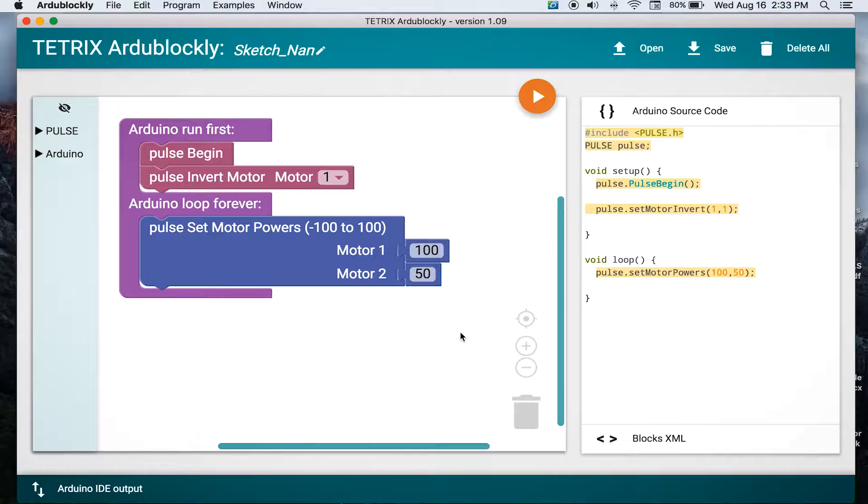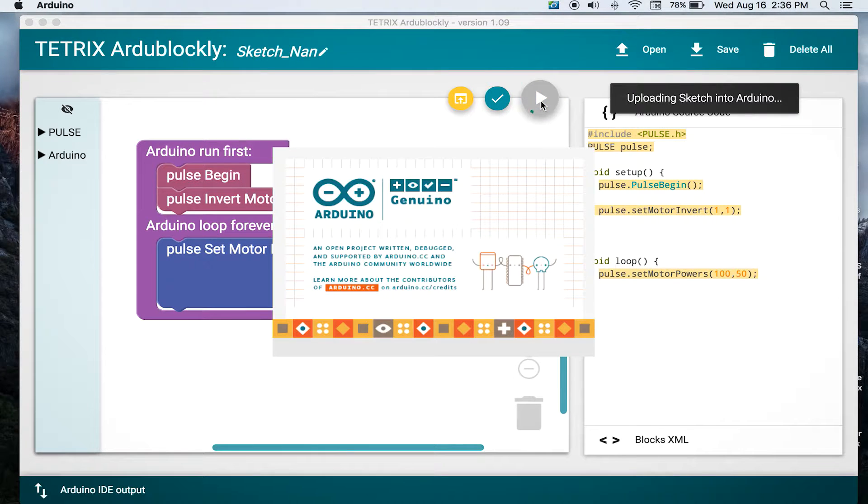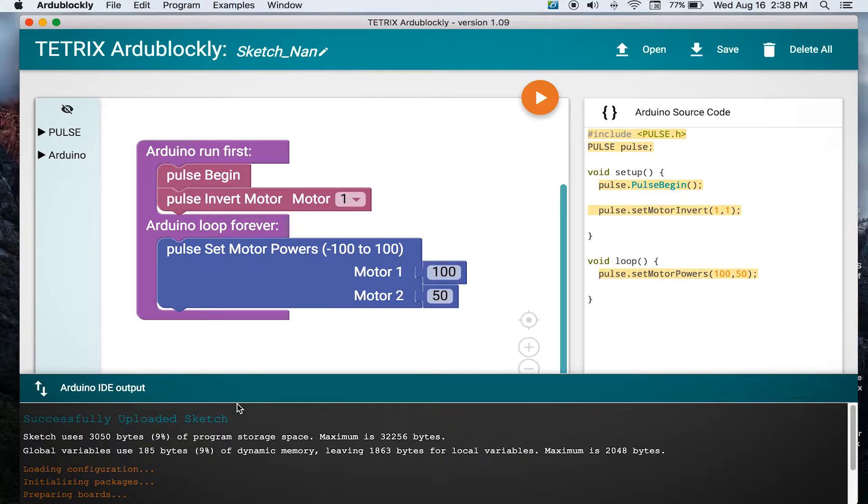We don't have any delays — we just got the one block. This is the simplest program we've done yet. So we're gonna go ahead and click on the download button and see if it goes ahead and gives us the message that it's sending data. I see some lights — that's a good sign. We should have a signal that it's successfully uploaded, so we're ready to unplug it.